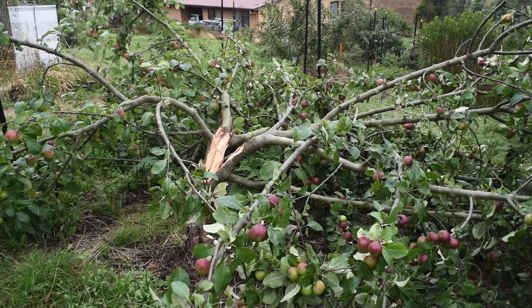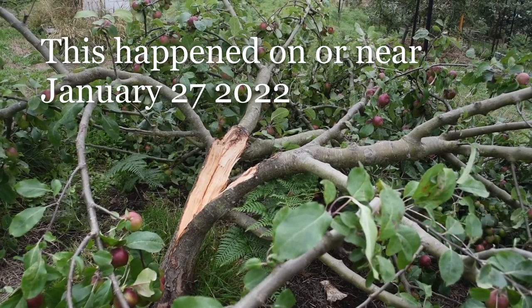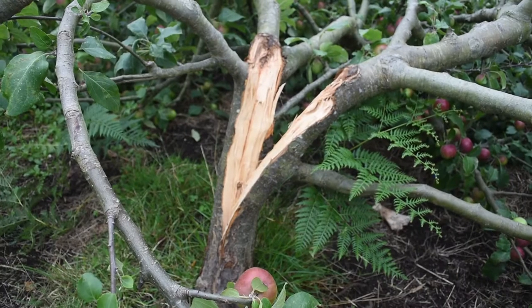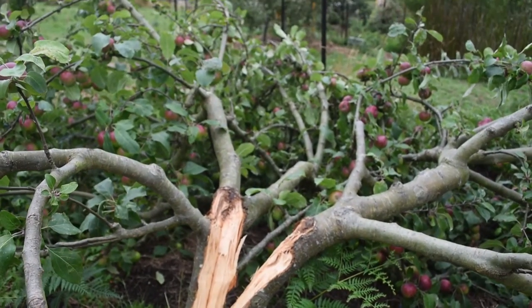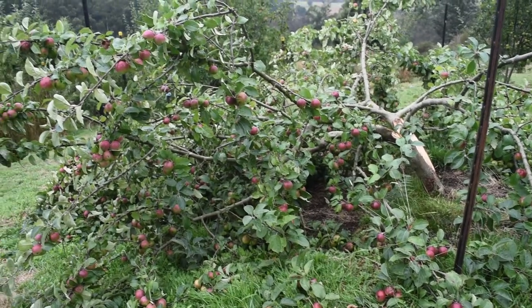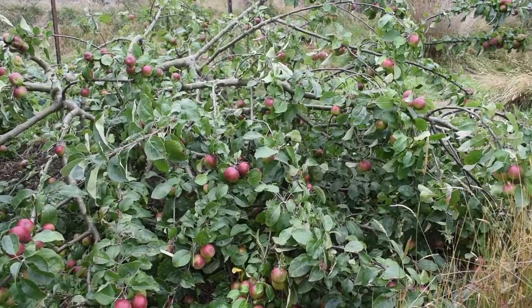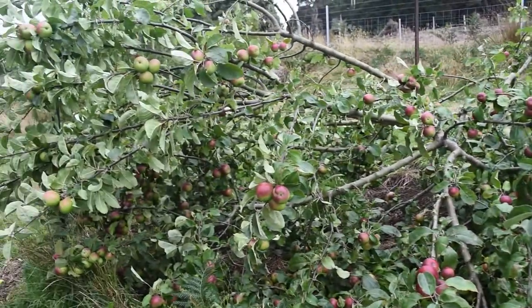I've just made a grim discovery. My lady in the snow has split right down the middle. This is going to be a real trick saving this tree. And look at all the fruit on it. The lady in the snow is my best dehydrating apple.